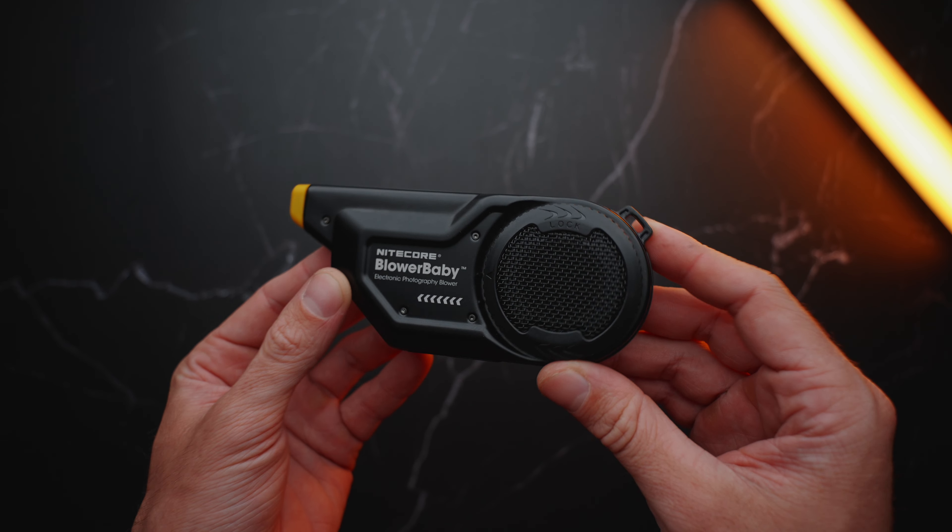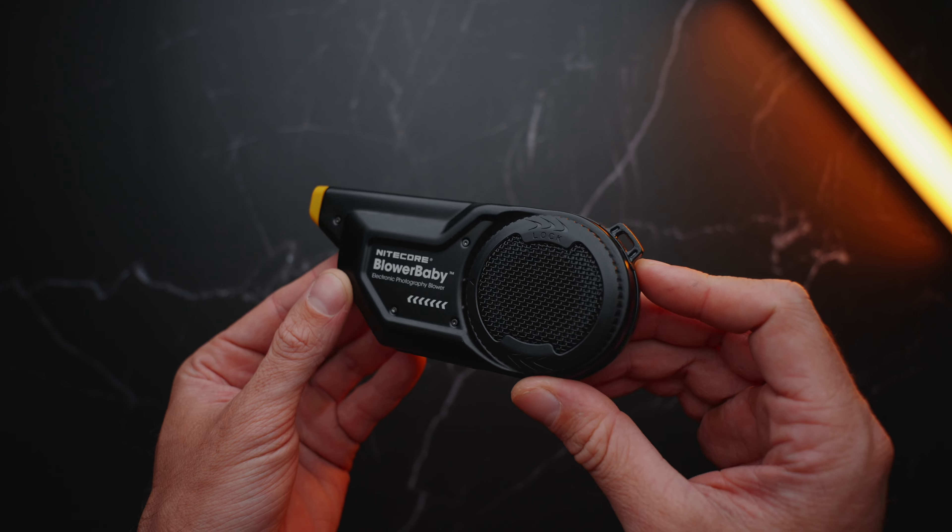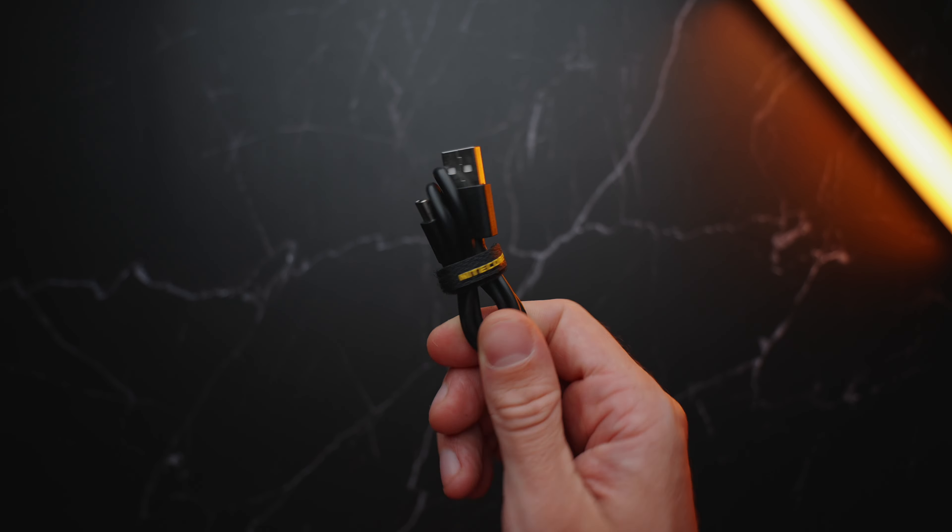Before we dive into the features of this little duster, a quick disclaimer — Nitecore did send me this for a review but this video is not sponsored. In the box you will find the Blower Baby itself and the USB-C to USB-A charging cable.